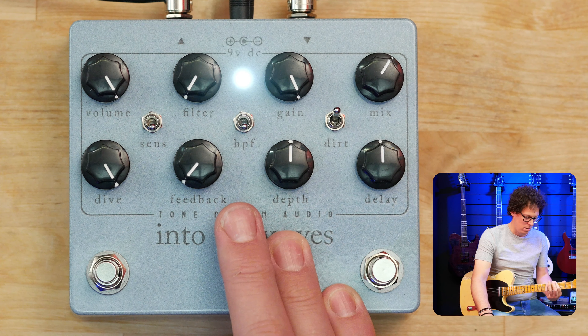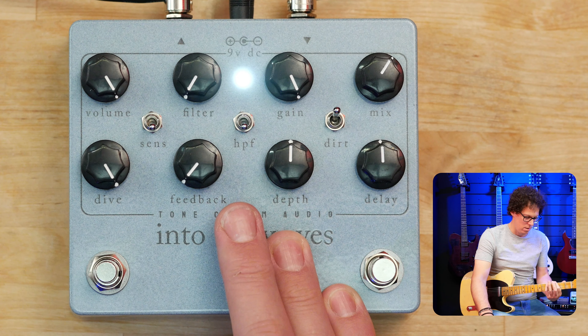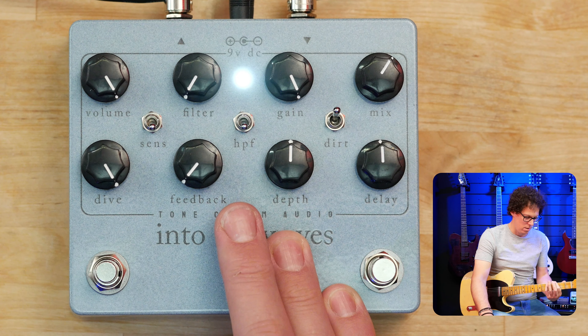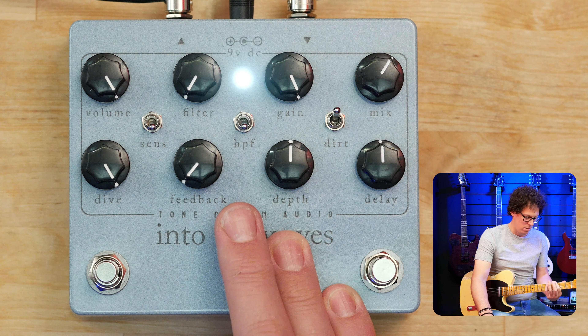I haven't even mentioned the main feature of the pedal — the fact that it reacts differently depending on the dynamics of your playing. You can affect the modulation by playing a little bit harder or a little bit softer. And if the relationship between the pedal's reaction and your playing is a little too sensitive or not sensitive enough, there's a three-way sensitivity switch you can adjust to put it in the optimum position for that guitar-pedal-human-being relationship.